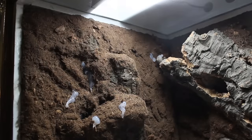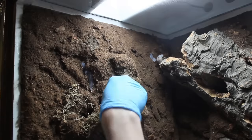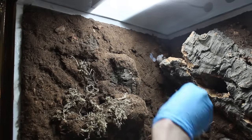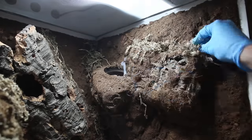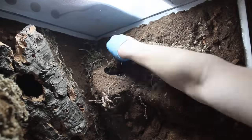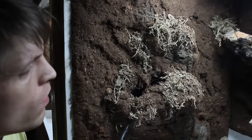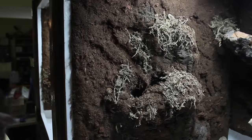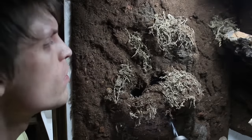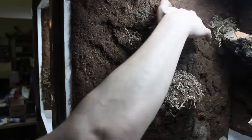To complete the overall aesthetic, I went back and siliconed pieces of sphagnum moss onto the background. To finalize the background completely, I drilled holes into the bottoms of the planters. This will keep stagnant water from building up, which could harm the plants. In retrospect, I should have done this before putting the backgrounds into the enclosure, but I didn't feel like going through the hassle of it.